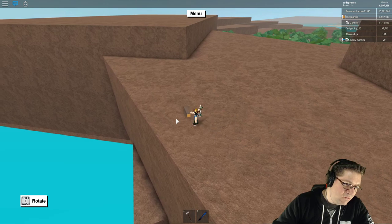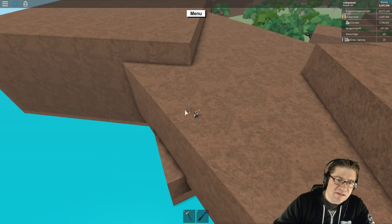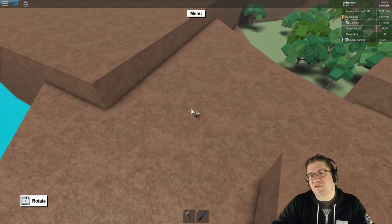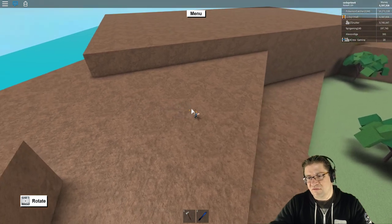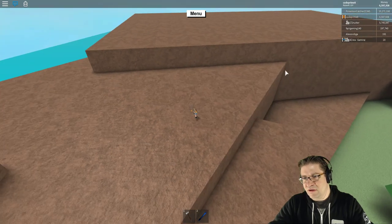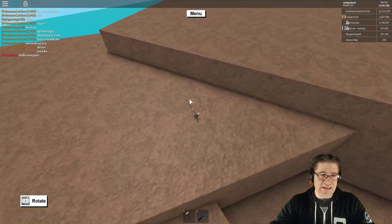Now, what is that rock sticking out the back here? Why is this a thing? It's a little bitty ledge, but if we go over to this side, does it serve a purpose? It does. Off in this little bitty corner — I don't remember which one — there is a gap that you can fall down into and get stuck.